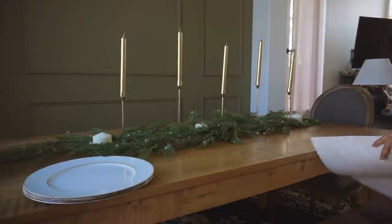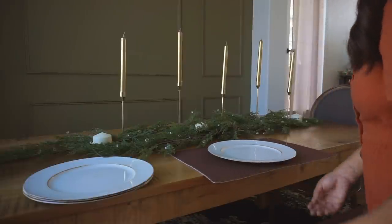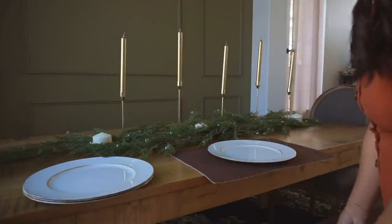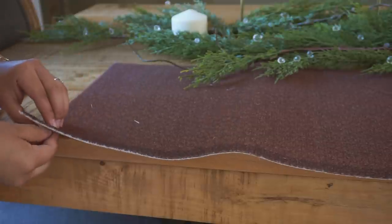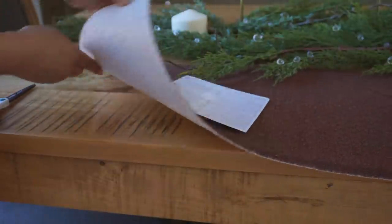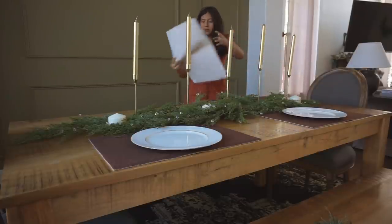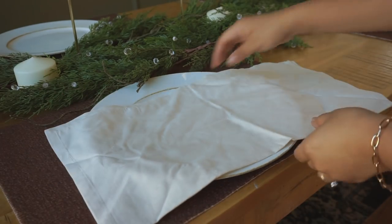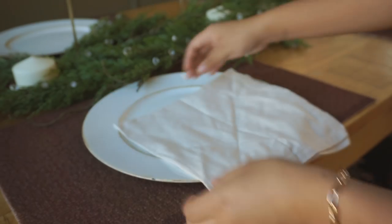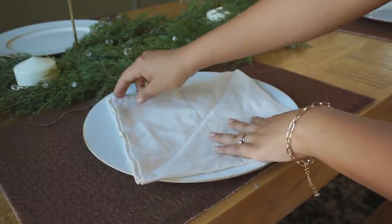Moving along to my dinnerware — I have these placemats I purchased from the IKEA fall collection and never got a chance to use, so this was the perfect opportunity. I placed four of them on the table. We're a family of four so I didn't need all six; my table also isn't that big and it would have been too cluttered. Then I placed these plates — I can't remember the specific name for them, but I purchased them last year and I believe Hobby Lobby still has them.